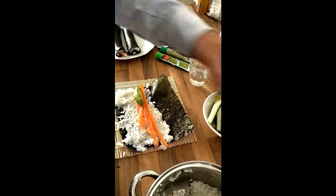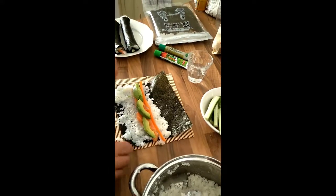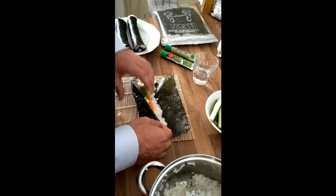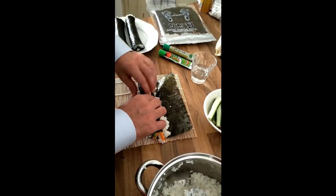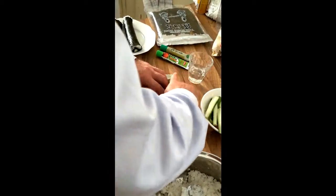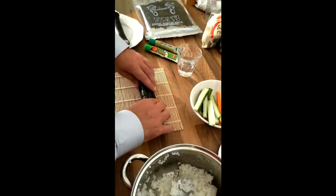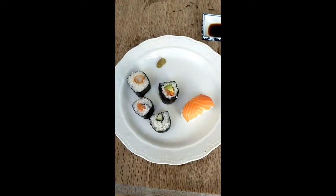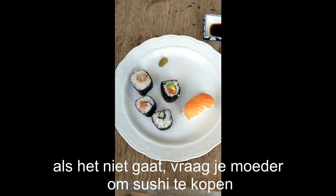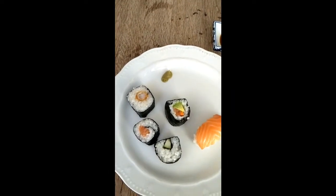And this comes very close to a California roll. Cut the sushi in bite sizes. Serve with some soy sauce and a little bit of wasabi. Enjoy!